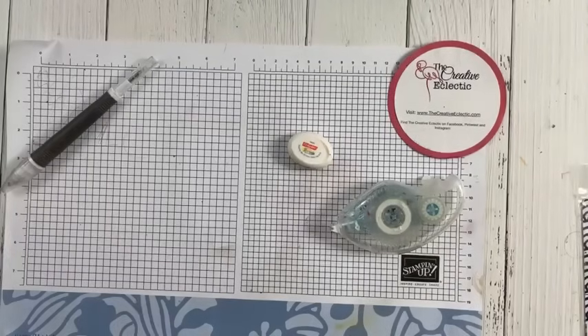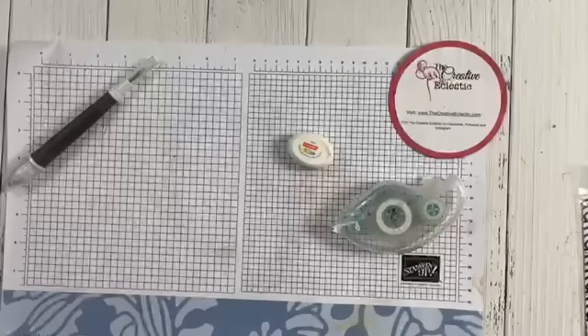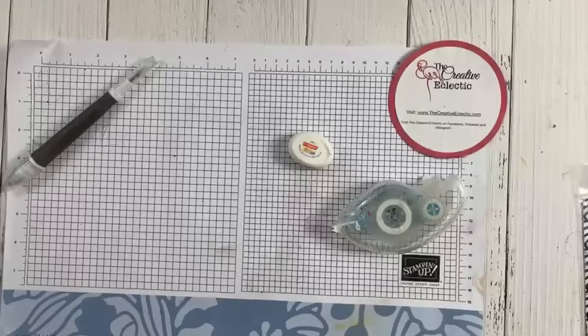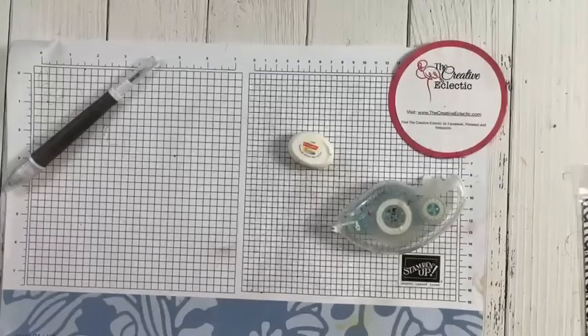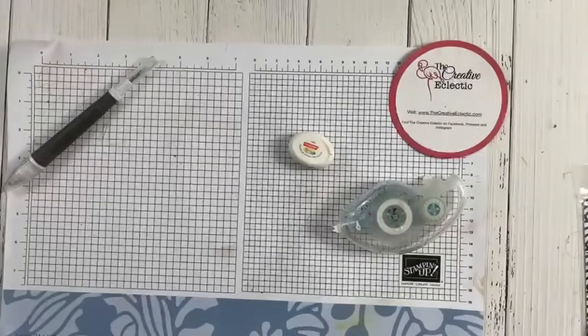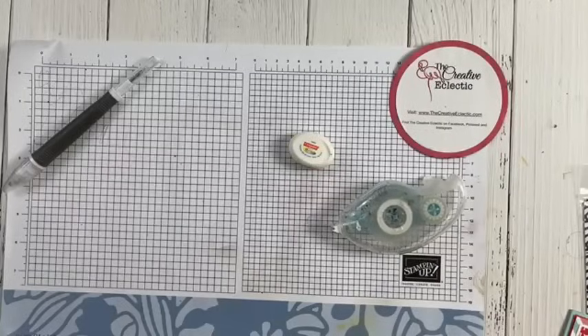Hey, it's Chrissie here from the Creative Eclectic. Happy Friday! I am just popping on because I had a little bit of a disaster with one of my craft projects today, and I'm sure other people have done this too, so let me show you what happened.